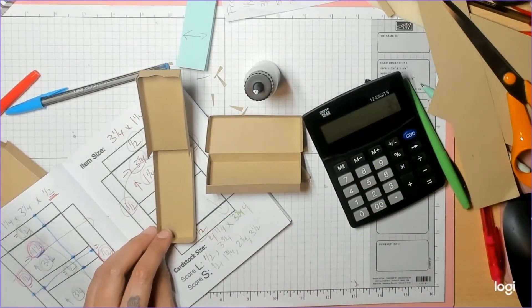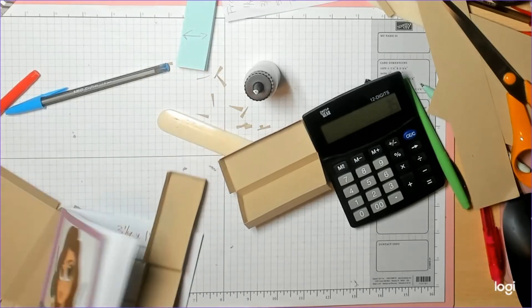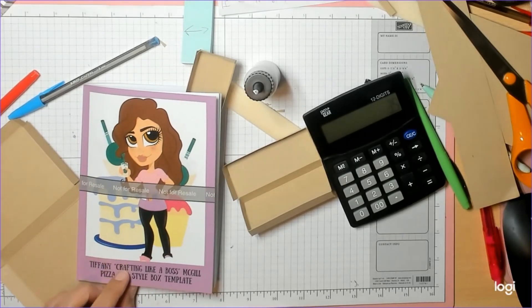Alright, well that is your refresher on the pizza style box. Thanks for watching, guys. Bye!